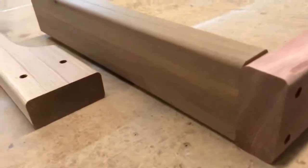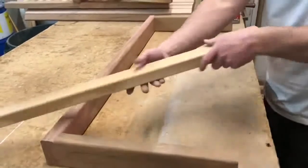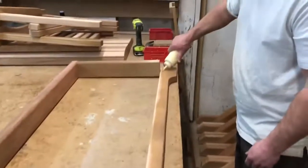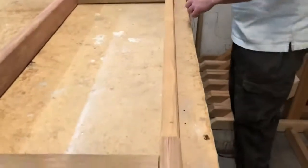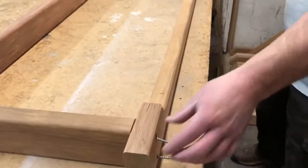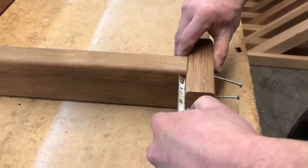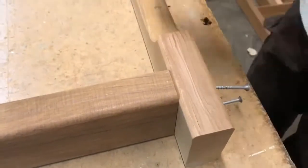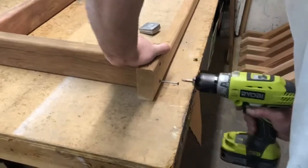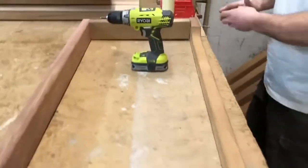Nice and flush, flip it around, grab another 2x4 with a cutout in it, glue, 2 and a half inch screws. Grab a tape measure and this measurement needs to be an inch and a half, and screw it into place. Repeat for the other side.